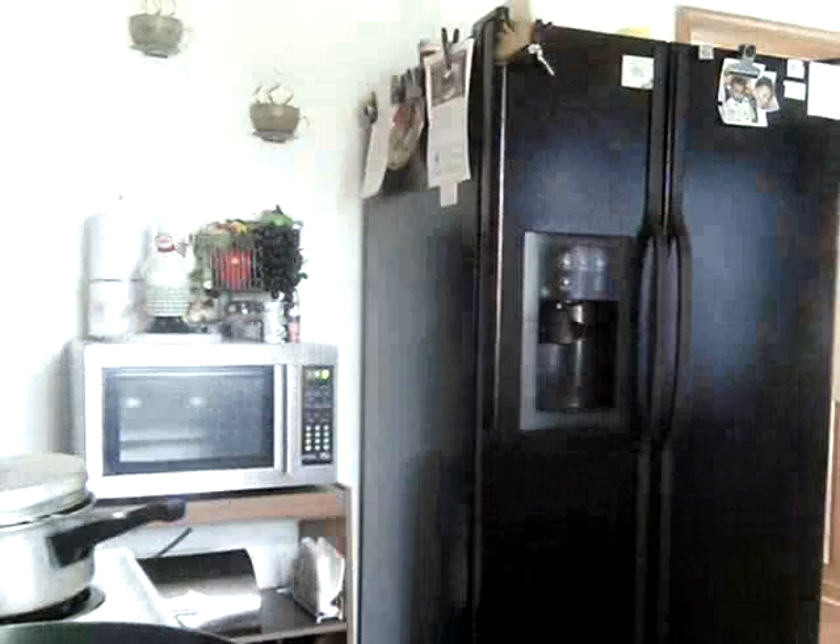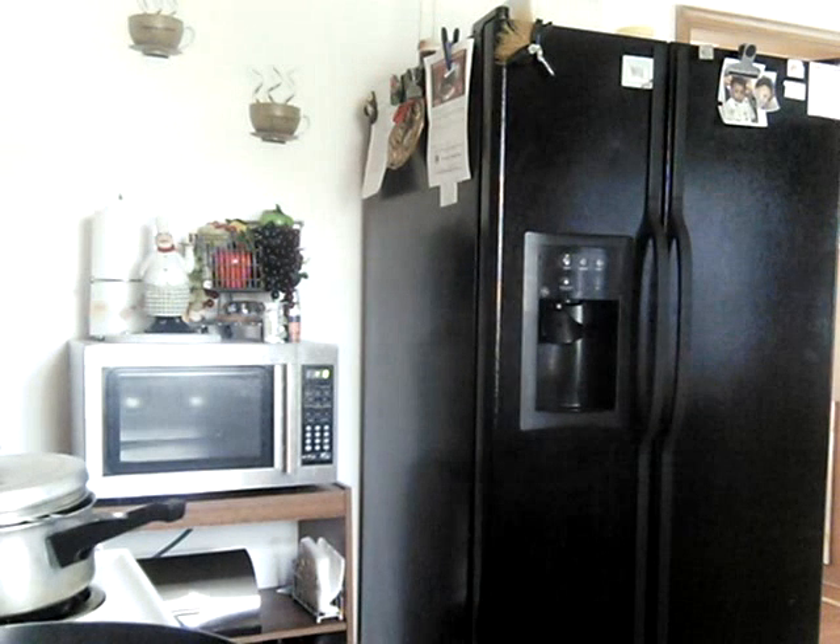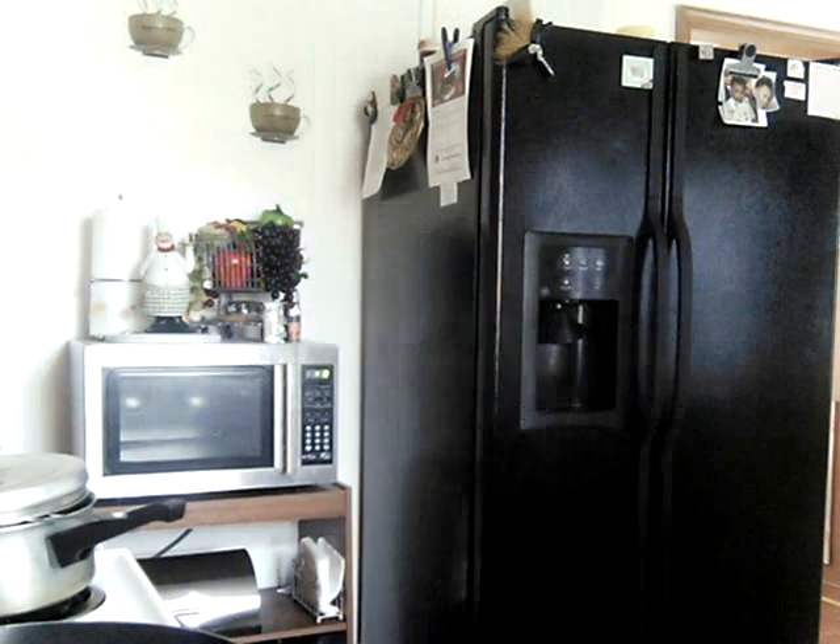By the smell of things, I'm just about done here. So I'm going to plate this.